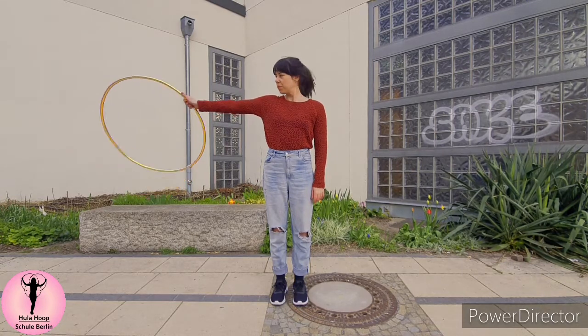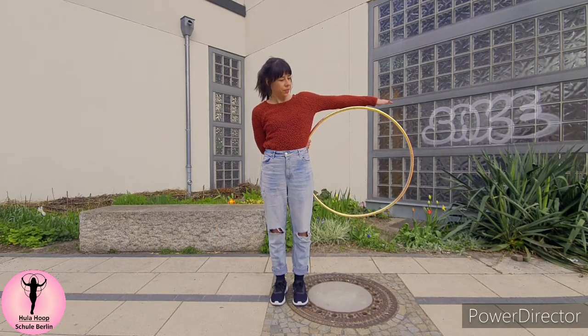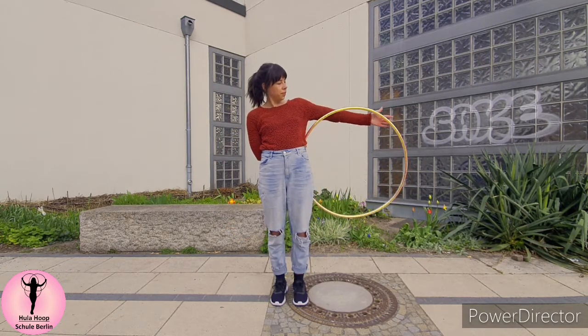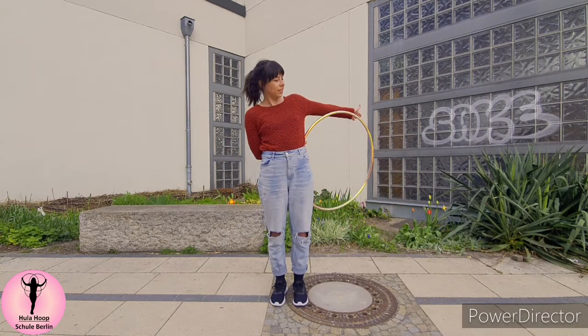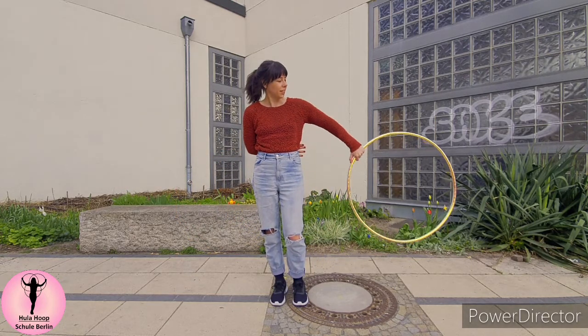Thumb down, hoop is going behind my back. The right hand is now on top of my left hip. The hoop is swinging like a door. I'm pushing my hips forward and the hoop is folding over my belly, and my free hand is going behind my back to catch the hoop.